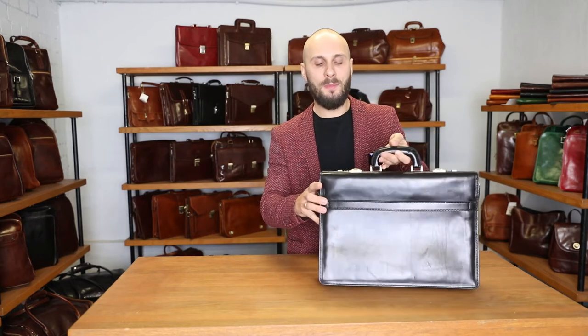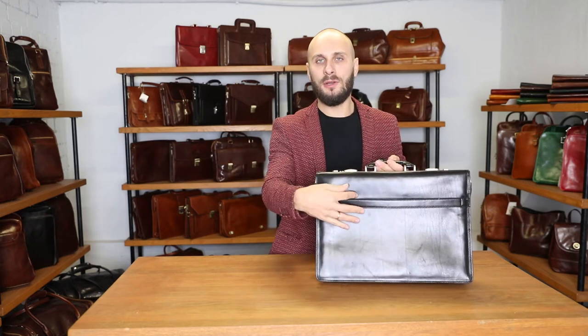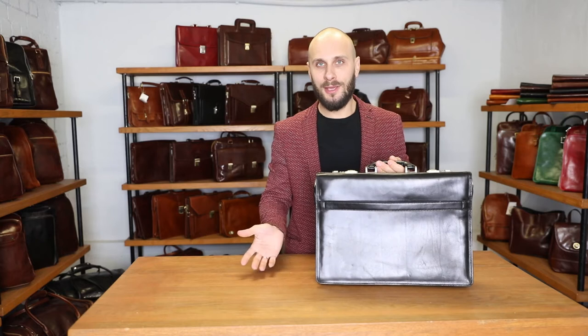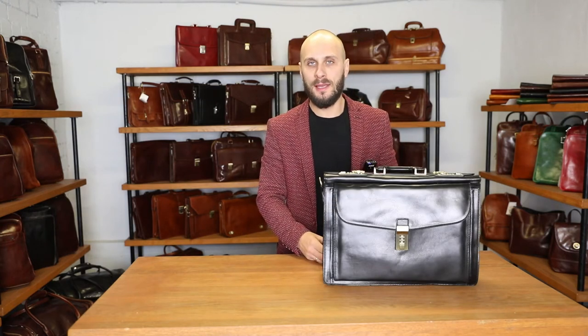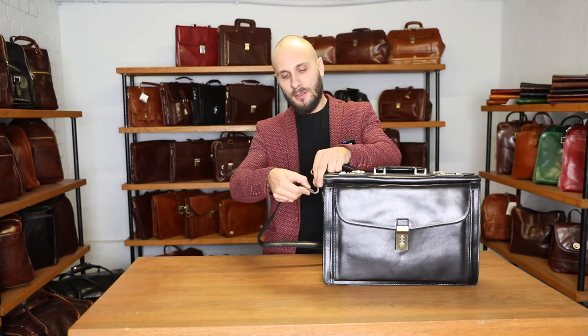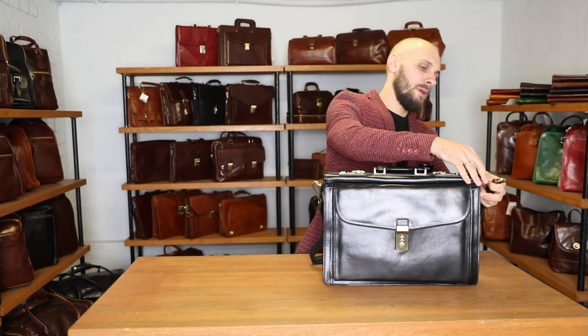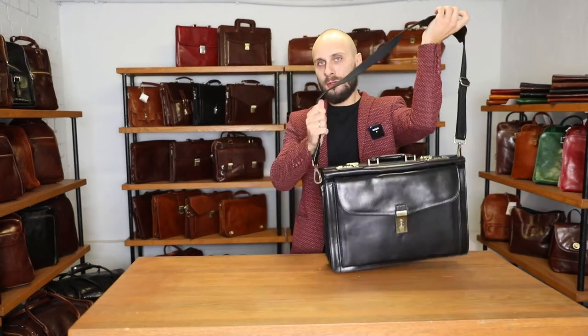On the other side of the bag, we have a trolley strap. Very convenient — you can put it on your luggage and you don't need to carry it. The bag comes with an adjustable in length and detachable shoulder strap, so you can clip it here on the side and wear it on your shoulder.